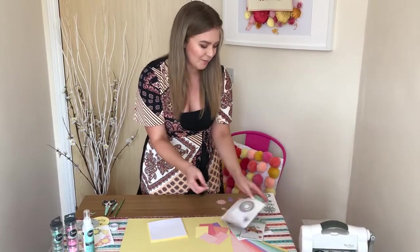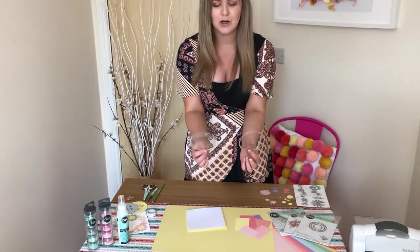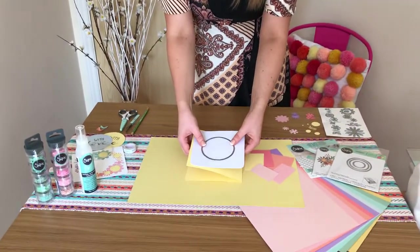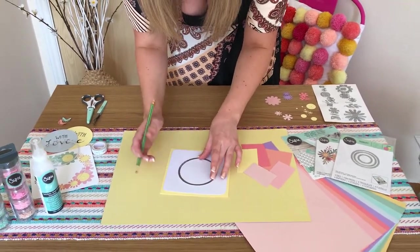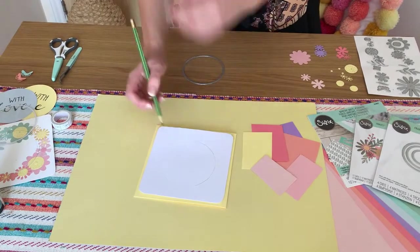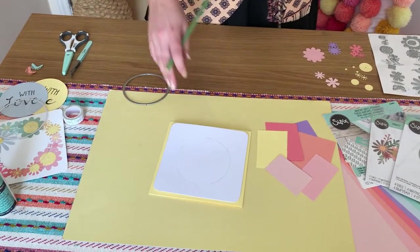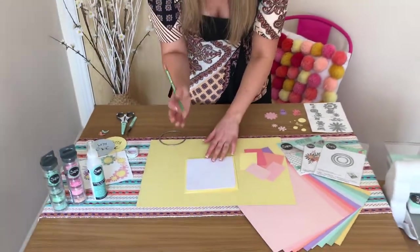I'm going to use the larger one because I'm going to use the larger shaker dome, which I believe is three and a half inches. You only get two in the set. Place that in the middle and then with a pencil draw around the outside circle to get that main outline. It doesn't have to be perfect — that's just a basis for where we're going to put those florals.